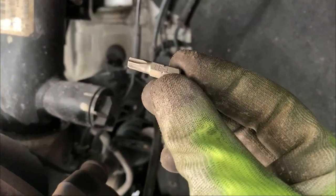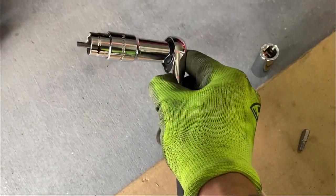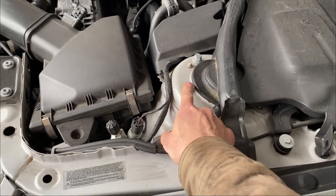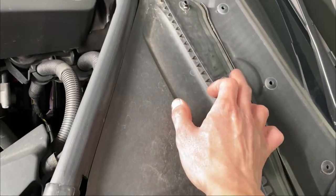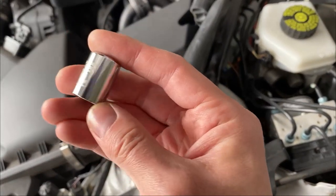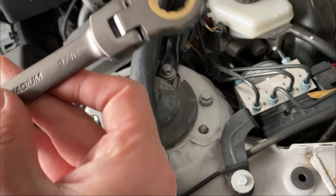I didn't have the extension for the T30 Torx drive so I just used the hex drive I had, and it went through and did the job. Once all bolts and nuts are out, go under the hood and remove the plastic pieces to gain access to the strut tower bolts. These three 10-millimeter hex heads just rotate 90 degrees and snap out. To loosen the upper strut tower you'll need a 30-millimeter socket, and for the bracing bolt I'm using a 9/16.